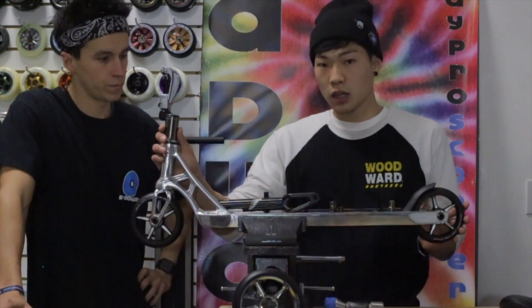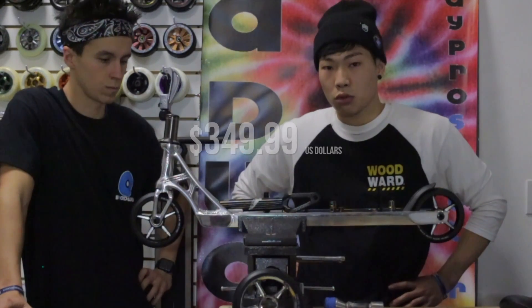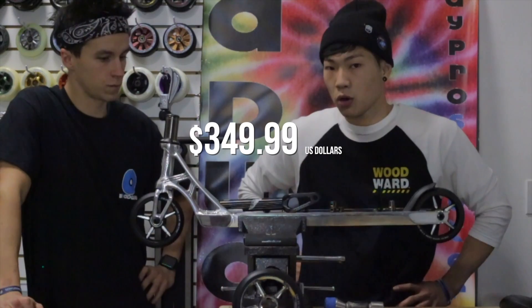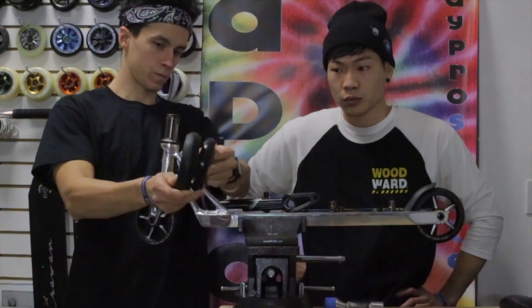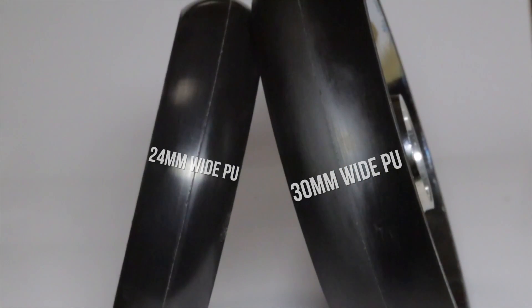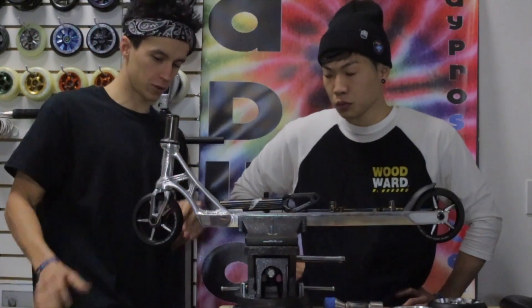You can get this in HIC or ICS — your choice. It comes in black and polished and retails for $349.99. That's without the bars — just the whole bottom. So this whole kit with no bars is $350. The good news is you can still ride your normal stuff on this scooter, which is great.